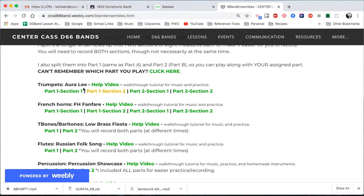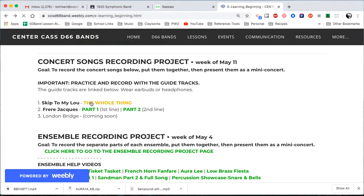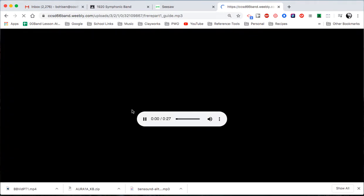You can go down and separate it into section one, section two, and different parts depending on yours. Let's go back. I'm going to do Frere Jacques here. The first thing you want to do is open up whichever one you're doing. I'm going to do part one here. I'm going to pause it, make sure it's all the way back so it's ready to go up in this tab.